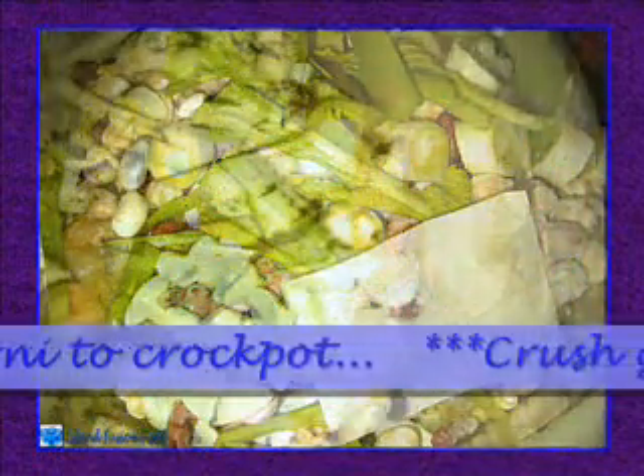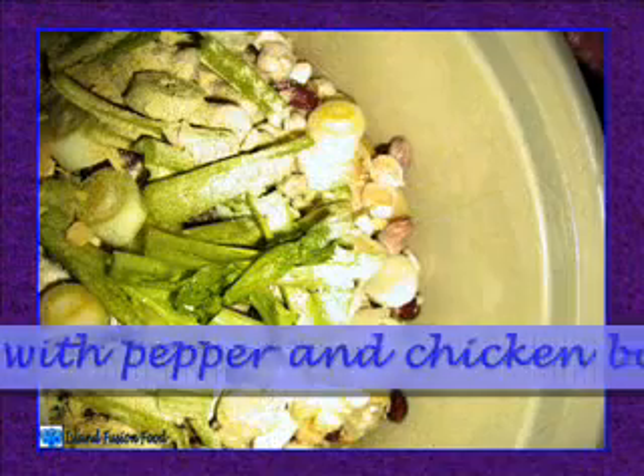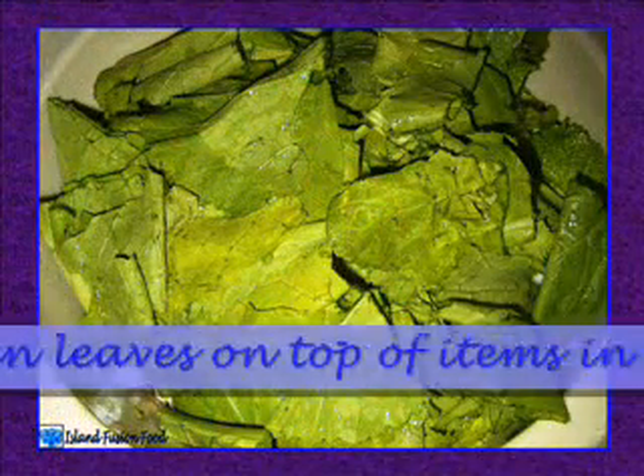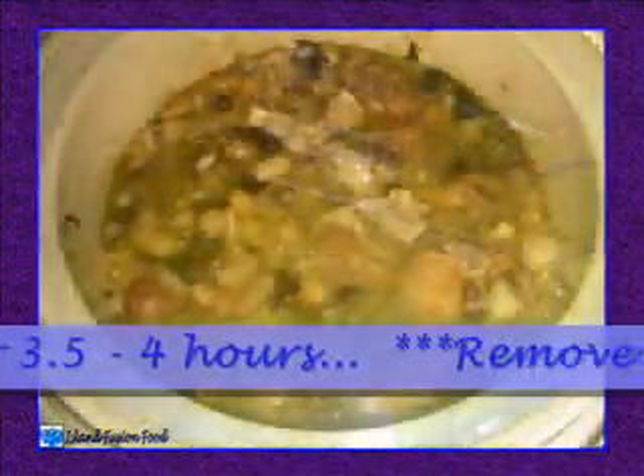Crush garlic, add to crock pot with pepper and chicken bouillon. Place green leaves on top of items in crock pot. Add water, cover, and cook on high for three and a half to four hours.